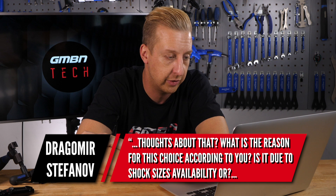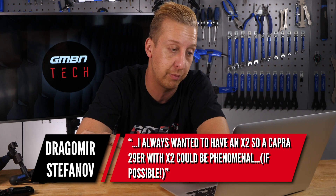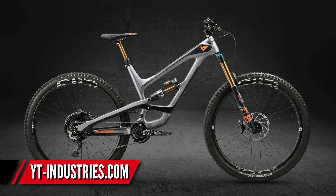He thinks this is due to the different shocks used and asks what the reason for this choice is — is it due to shock sizes and availability? He's also always wanted an X2, so a Capra 29er with an X2 could be phenomenal if possible. Well, firstly it is possible, because on the top model — the Pro Race — they have an X2, so it clearly can be done. What these reviewers may have found is that the bike's not set up quite right. An X2 is seriously planted and can feel very different to a DPX2, but you can definitely set up a DPX2 to feel very similar. Also, smaller-wheel bikes do feel more agile but need taming a bit more, so an X2 is really favorable on those. A bigger 29-inch wheel bike handles the rough better, so you can get away with a lighter, more efficient shock.